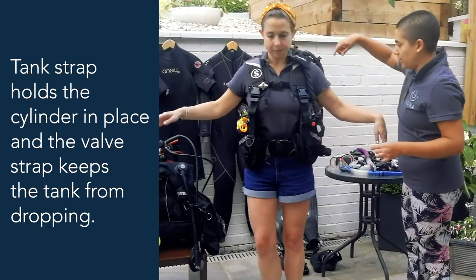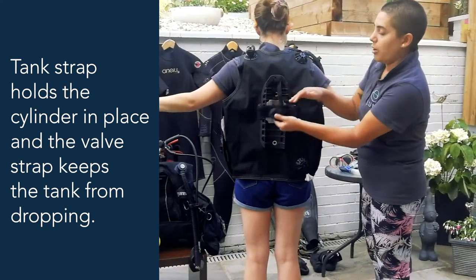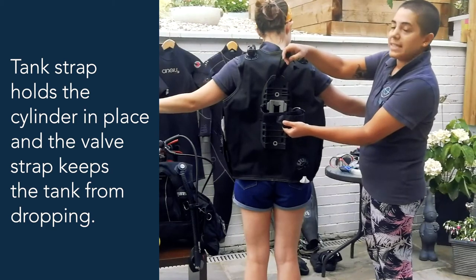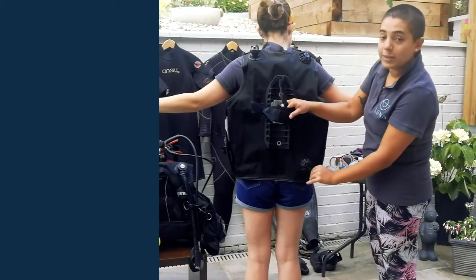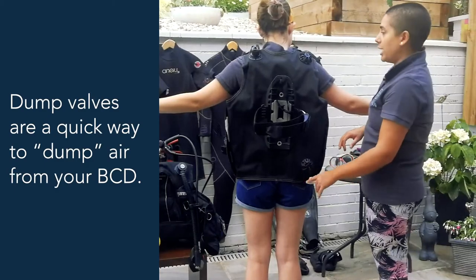On the back of the jacket, you've got a big loop strap that goes around the cylinder, with a safety strap that sits around the top of the valve — that stops the tank from dropping down if it falls out of the strap. You'll also notice a little dump valve here, which is a great way of quickly releasing a lot of air from your jacket should you need to.